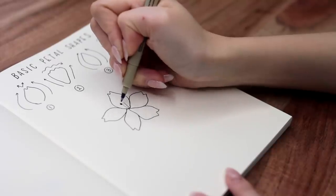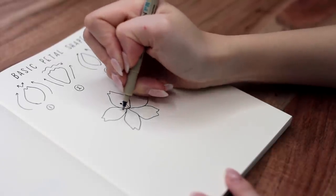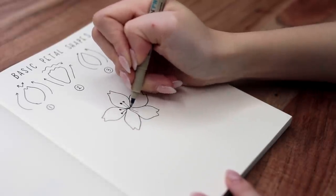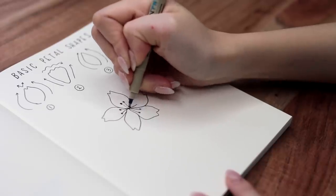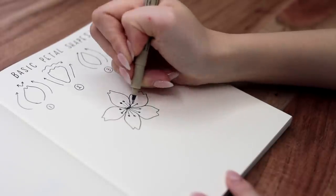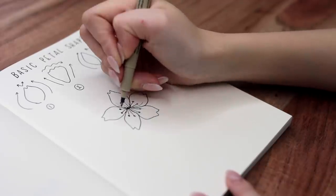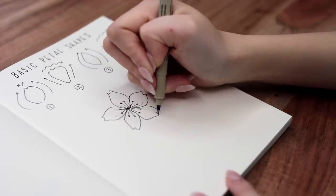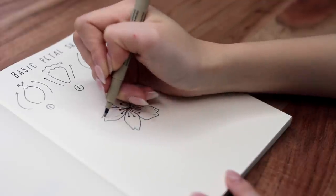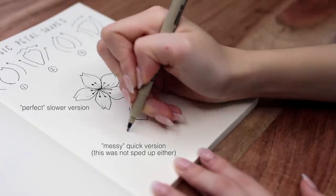However, even though this is like the ideal cherry blossom, at least in my style of drawing, I rarely ever actually end up drawing my cherry blossoms like this. This is mostly because it would take way too much time. The clips that you have been seeing are all in real time — I didn't speed it up at all. So as you can see, if I had to do this for every single cherry blossom it would take forever, especially since typically when you're drawing cherry blossoms you're gonna be drawing multiple.